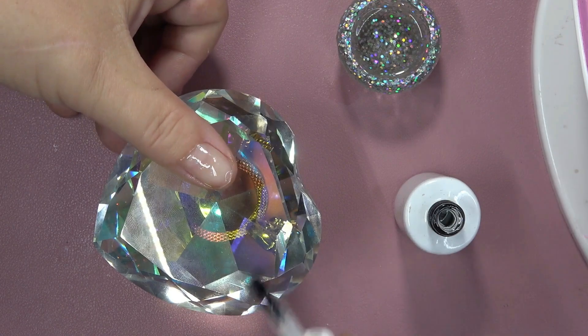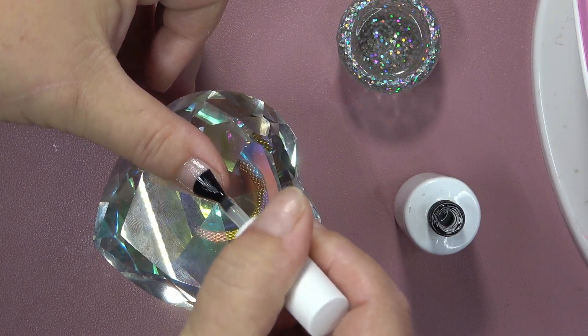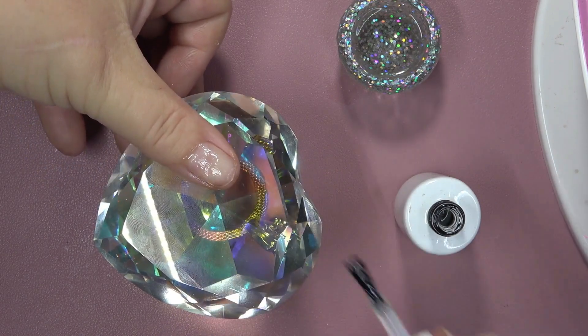You're just going to lather it on those nails. If it gets in the cuticle, no problem — it's cuticle oil. If anything, it's really good for your nails.